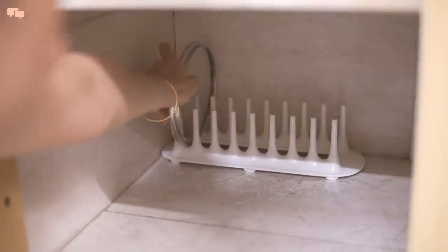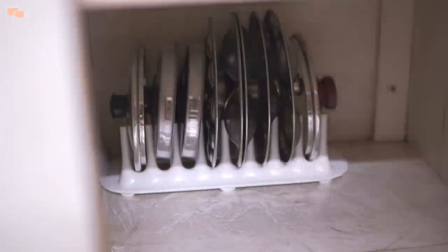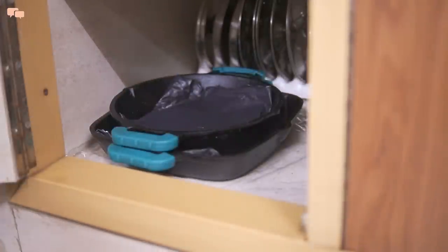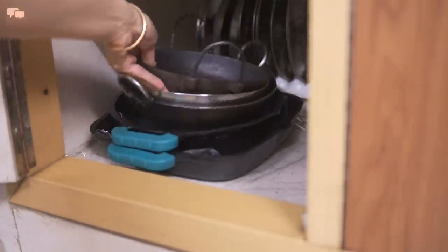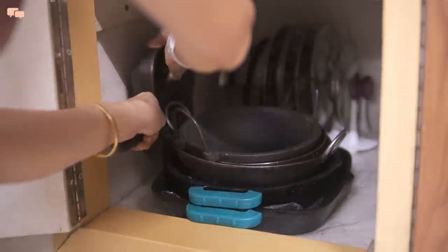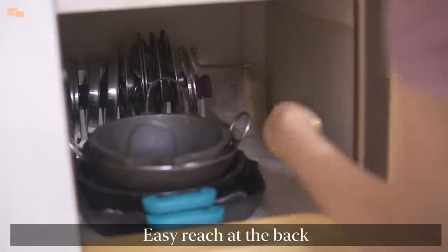Finally, it was time to place everything in its place. First goes a small organizer to hold all the small lids of the same size and my idli plates. In the front, I'll place all my regularly used cookware. Pots and pans organizers were not fitting in, so I decided to go with a very simple nesting method. The upper pan will stand well rested in the corner, and this gave me a lot of empty space on the right side to keep smaller items.